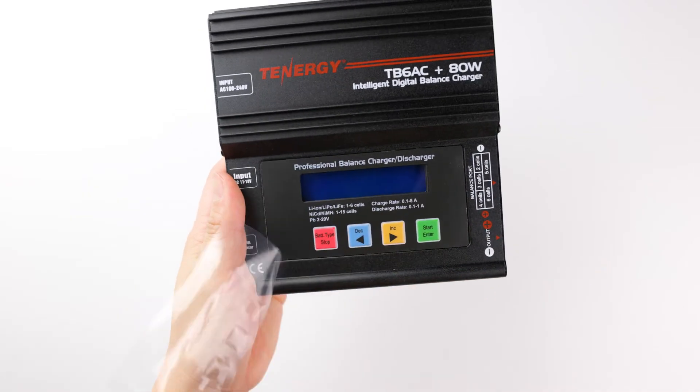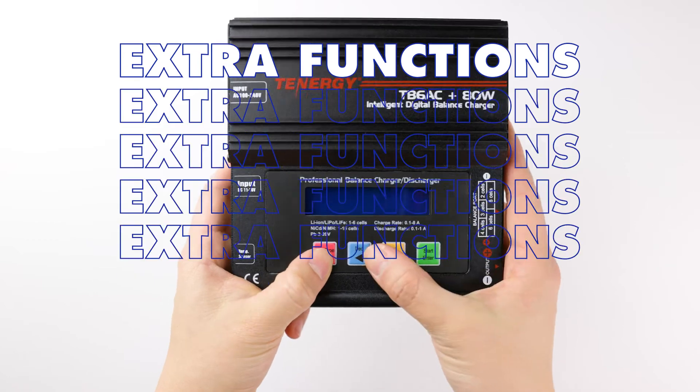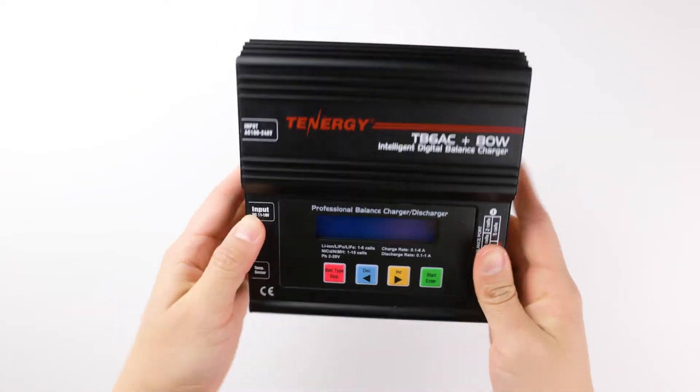Hi everyone! Welcome back to the Tenergy channel. Today we'll show you how to use some commonly used functions that are included with the TB6AC 80 watt charger. Let's get started.